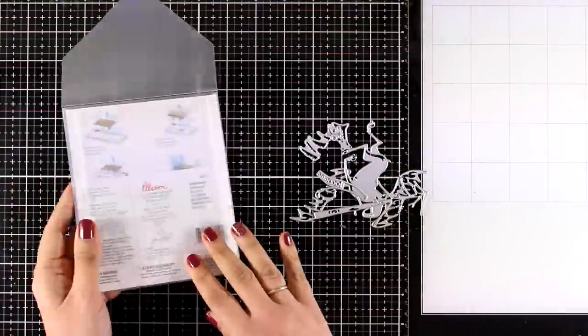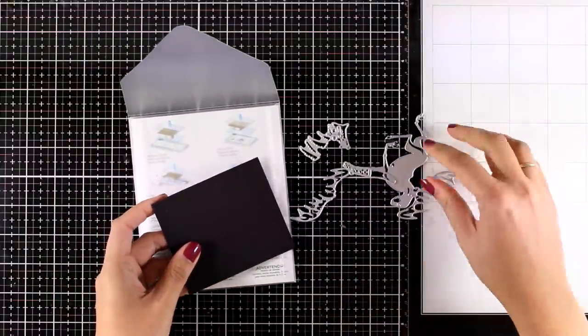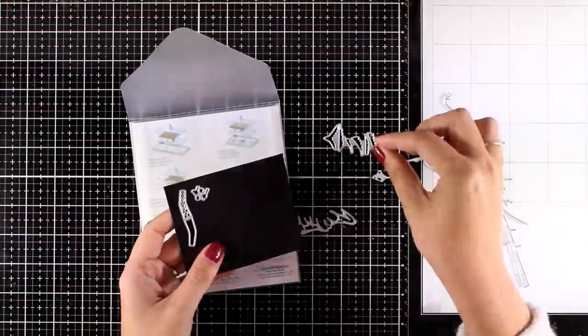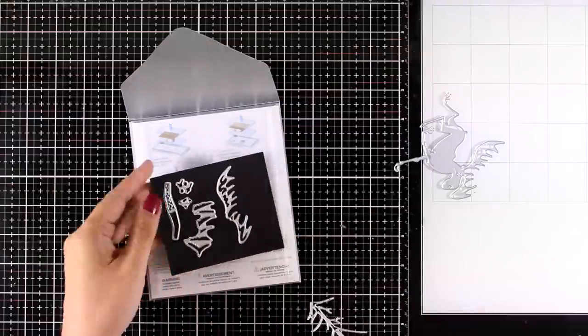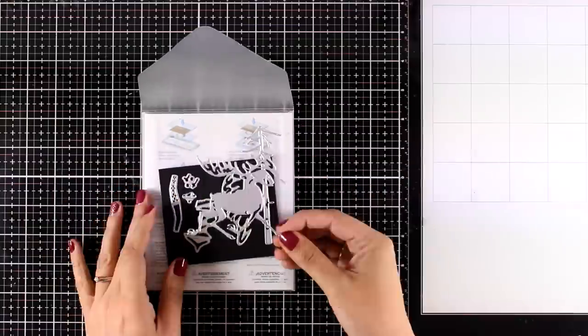I like that you get a tree since it is very versatile and you can use it for other cards as well. There are also tiny little dies that cut out the leaves for your tree, or a little bell, a collar for your moose, and little pieces that you can actually paper piece.